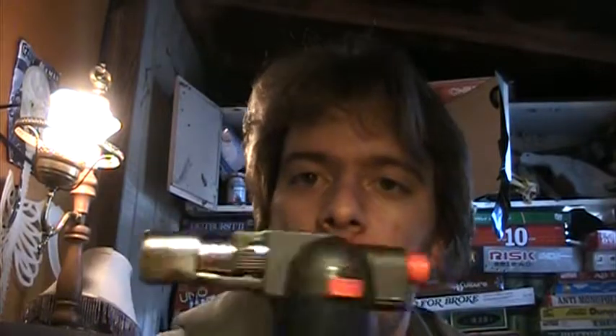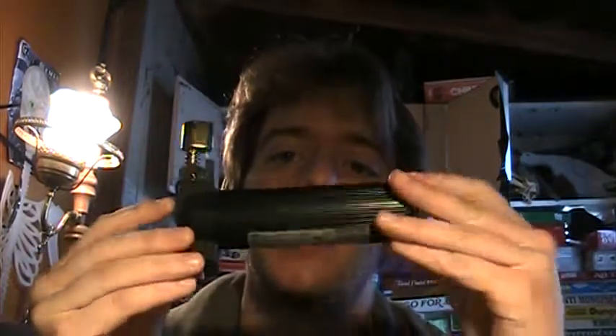Anyways, I thought today I'll do a real quick review on my flame gun. It's pretty awesome. I got it for $7, and I did a lighter collection video before, but I never really stopped and talked much about this specific lighter.